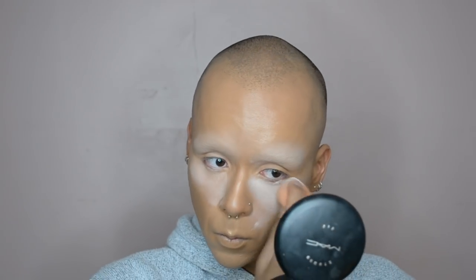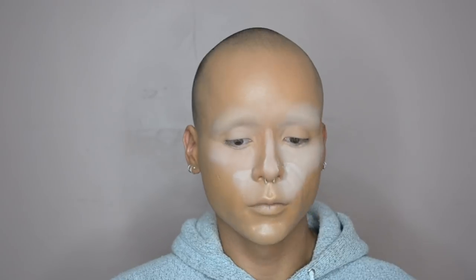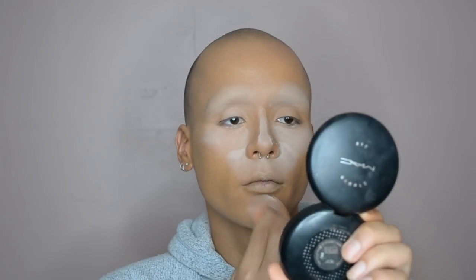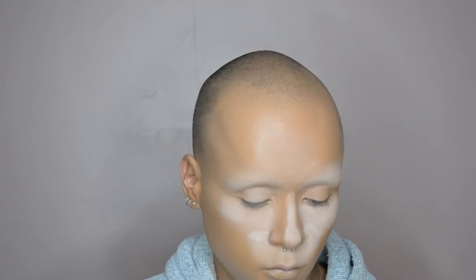Then once we are all blended in, I'm going back over my under eye and any areas where I did my highlighting and concealing with some powder — I'm just going to bake these areas, get them really nice and matte.